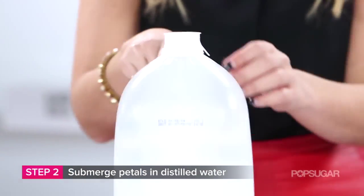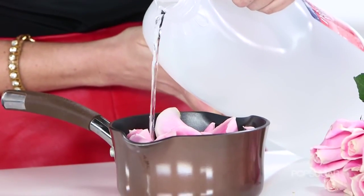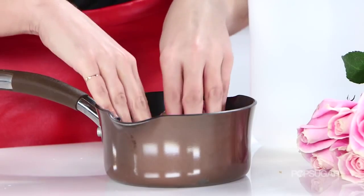Then take distilled water and pour it on top of the rose petals. You don't want to go overboard though, because if you put too much water it can ruin the integrity of your rose water. Then push down your rose petals so that they're submerged into the water.